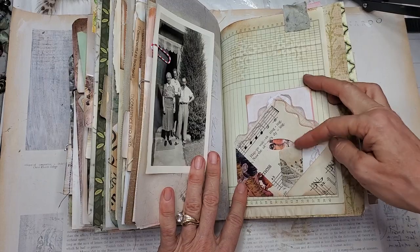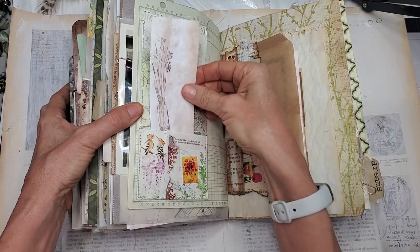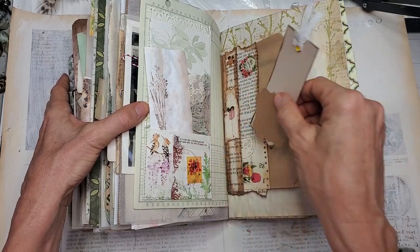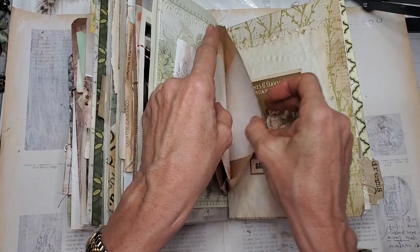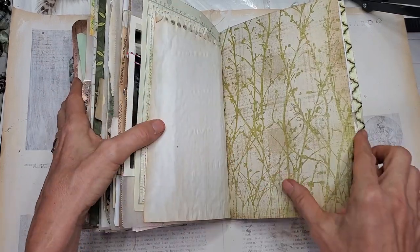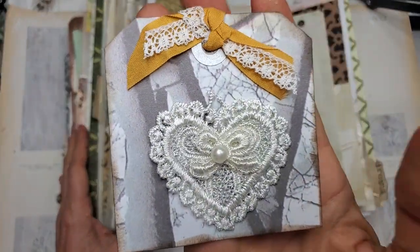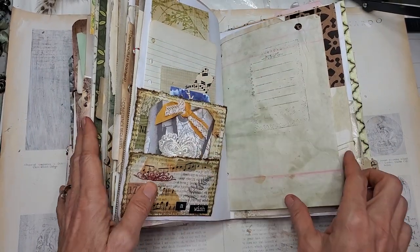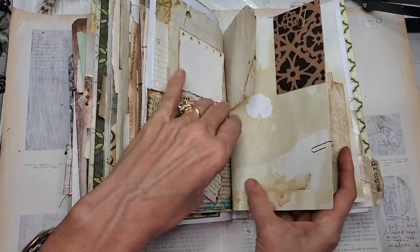Here's a little flip-up with some extra journaling cards. Another pocket with a journaling card. Here's a pocket in the front and a parchment bag in the back with more writing paper, note cards, and things like that. Here's another little pocket with some lace and writing space on the back. Lots of extra places to write — tuck spots, things to explore. You'll be here for days going through this baby.